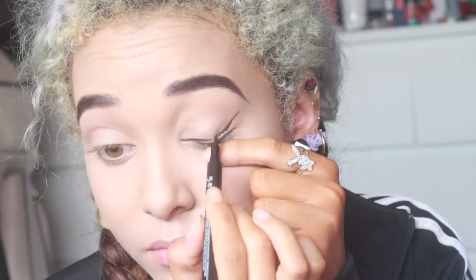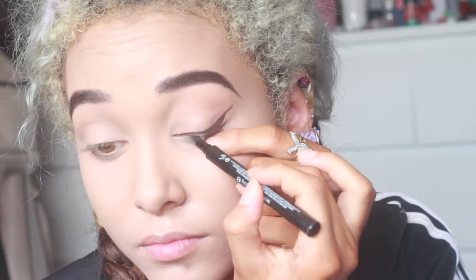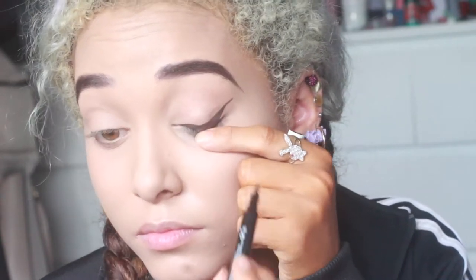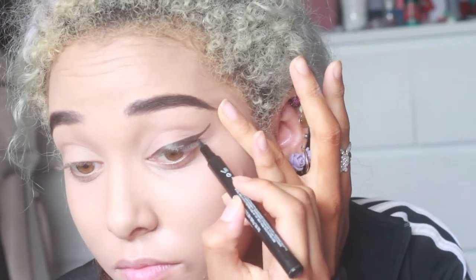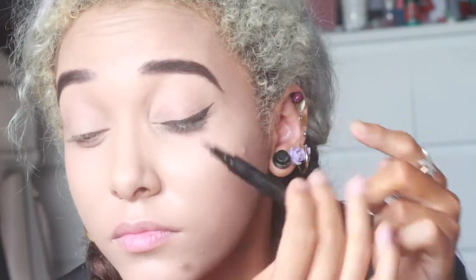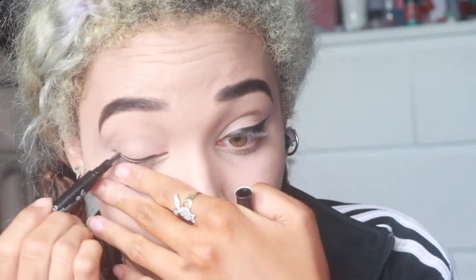Next we go in with eyeliner. Now this eyeliner isn't the blackest eyeliner — personally it's not my favorite, so I would suggest maybe using other brands. It wasn't the greatest, but if you have it, it does the job.